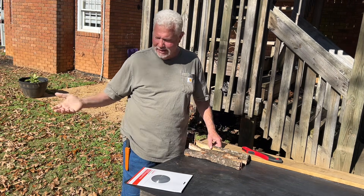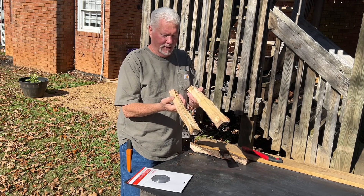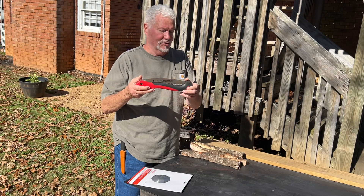We'll go ahead and ignite some leaves, which will ignite this fuel wood. This is some oak that I've had drying out, and we'll be using the Corona razor tooth saw. It costs about $25 at Tractor Supply.